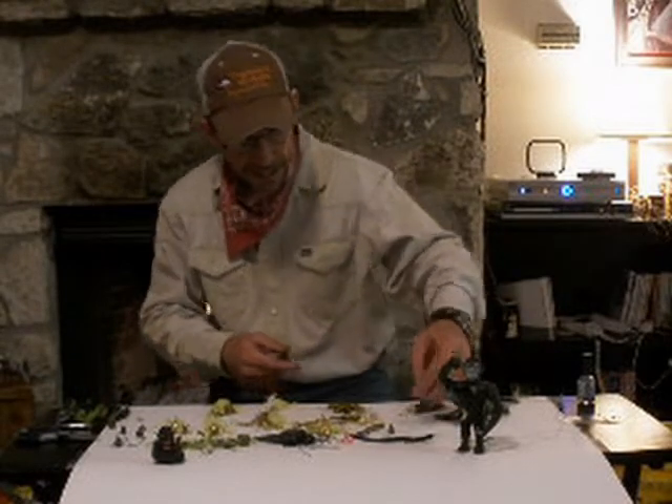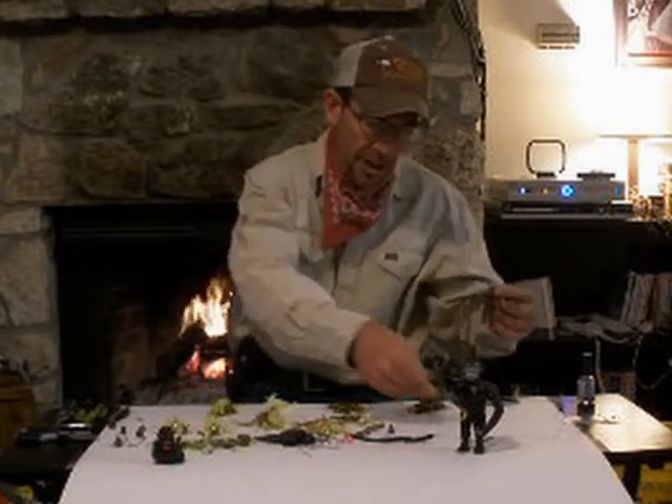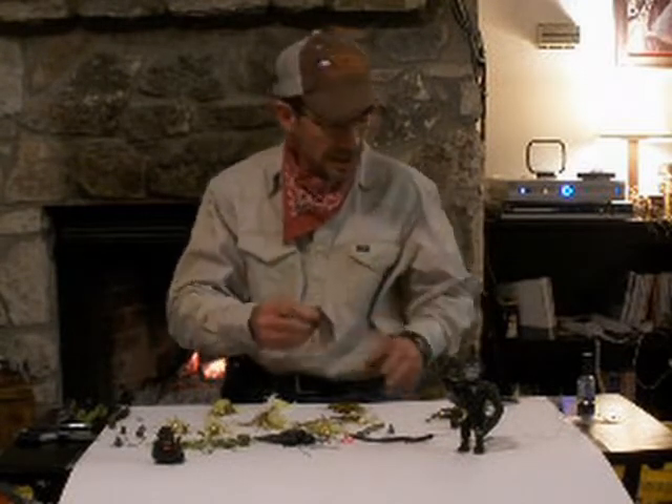Same thing with the jig heads — you can change them up, make them different. This one has a rattle on it and I'll put skirts on it of different kinds depending on the water color. I happen to buy a ton of new ones. I'm a minimalist because I'm running around in waders with small bait bags, but you can also get the pre-made. This is a football head jig — works really great also in this cold weather.